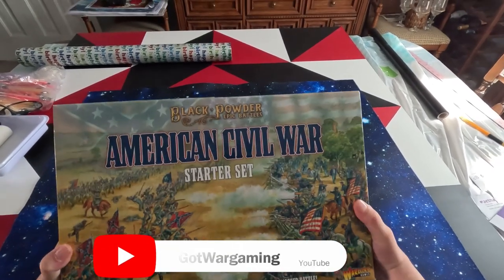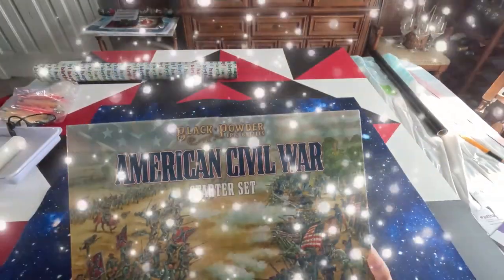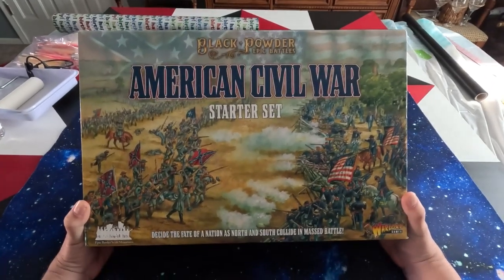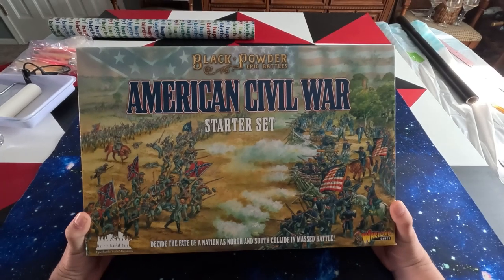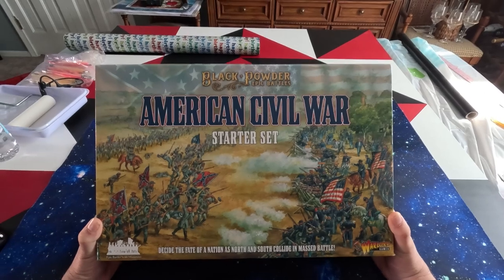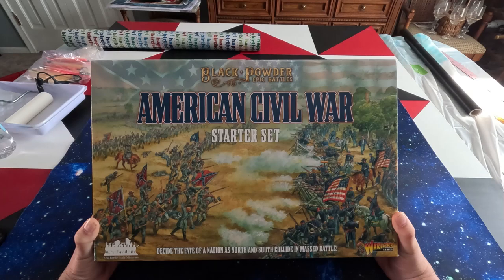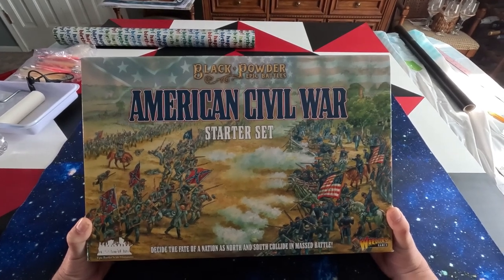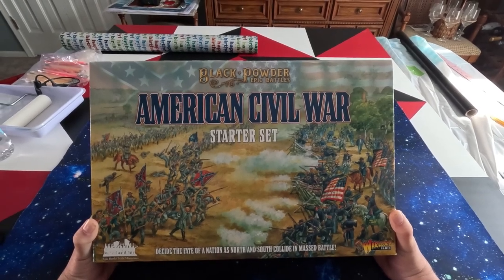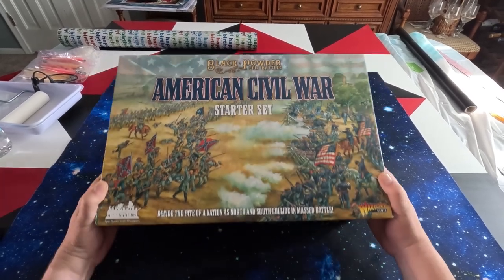Hello everybody, I'm starting my little foraging into Black Powder Epic Battles. I like the epic size better than the larger 28mm, just because I like to play bigger battles. So this is the original American Civil War starter set which I just got recently. It has enough to start your own little Civil War scenarios for both sides - Confederate and the Union.